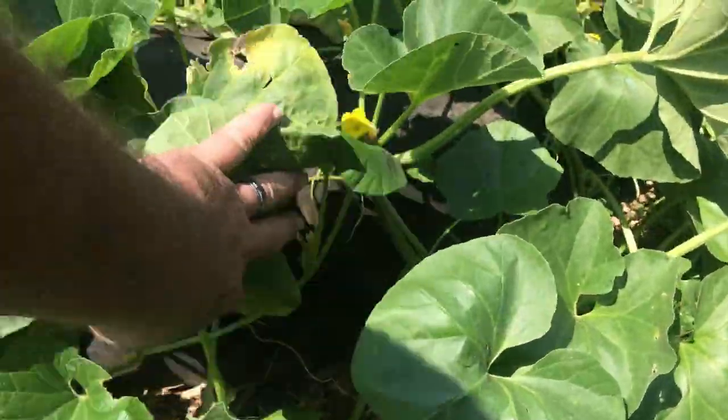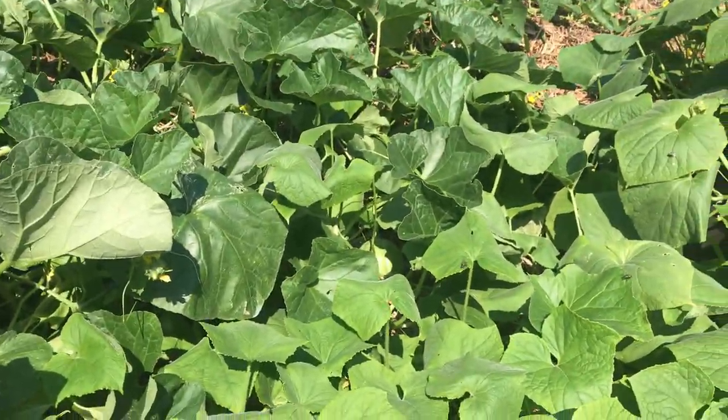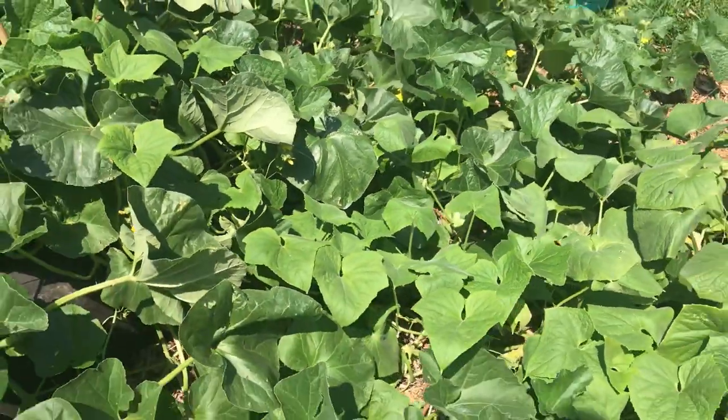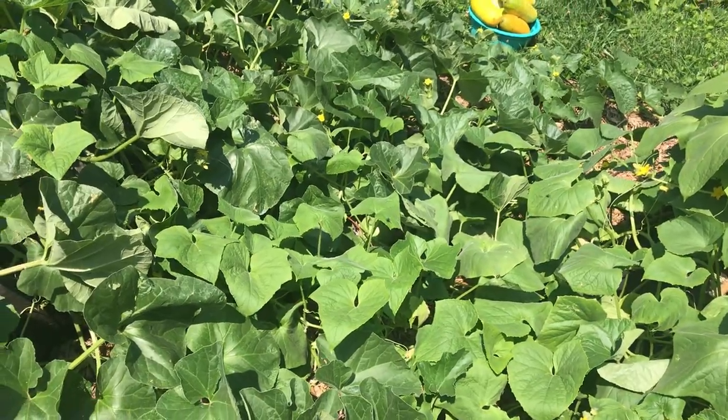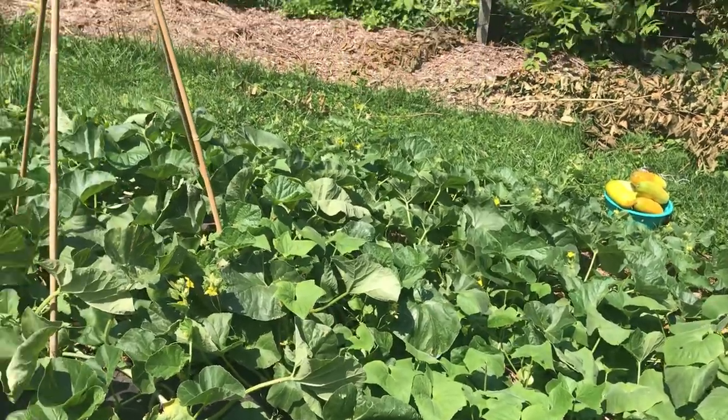We're starting to see some melons up in here — there's one peeking in right there. So if you know when the best time to harvest Kajari melons is, let us know down below.